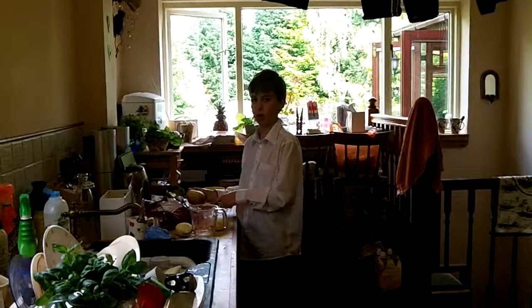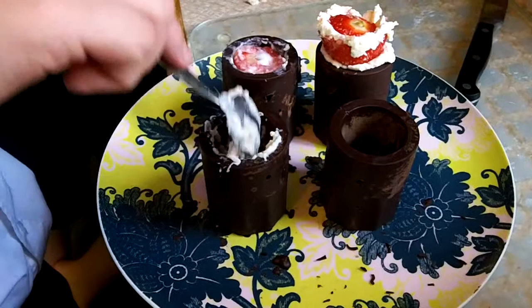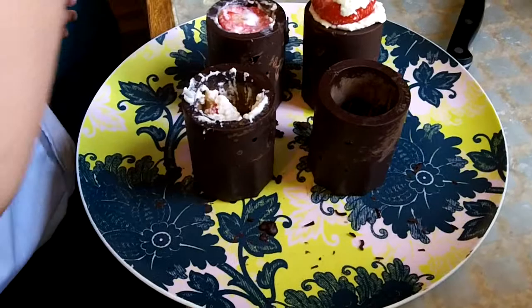We're filling the chocolate moulds with some strawberry cream — strawberries whipped up with cream — and then putting our cream-filled strawberries in to be the dessert.